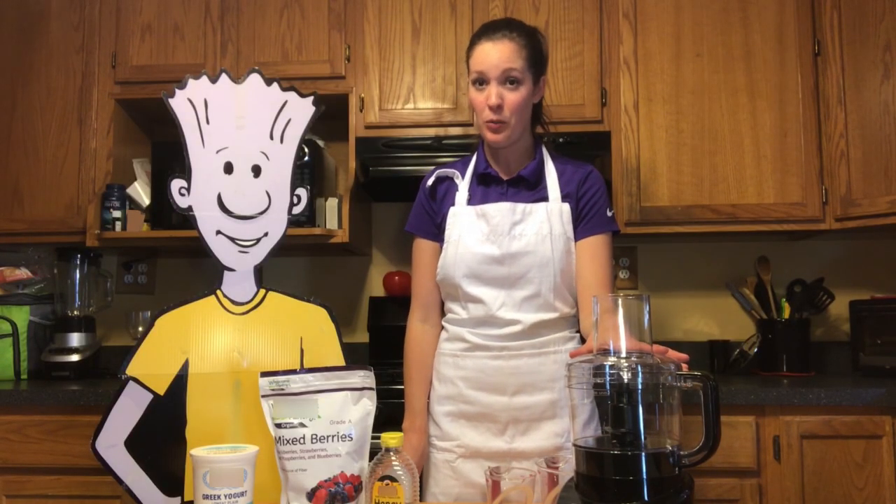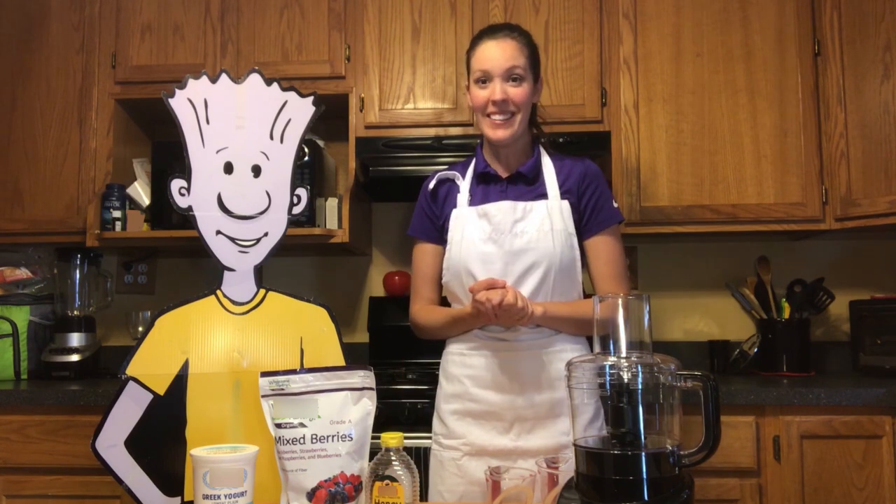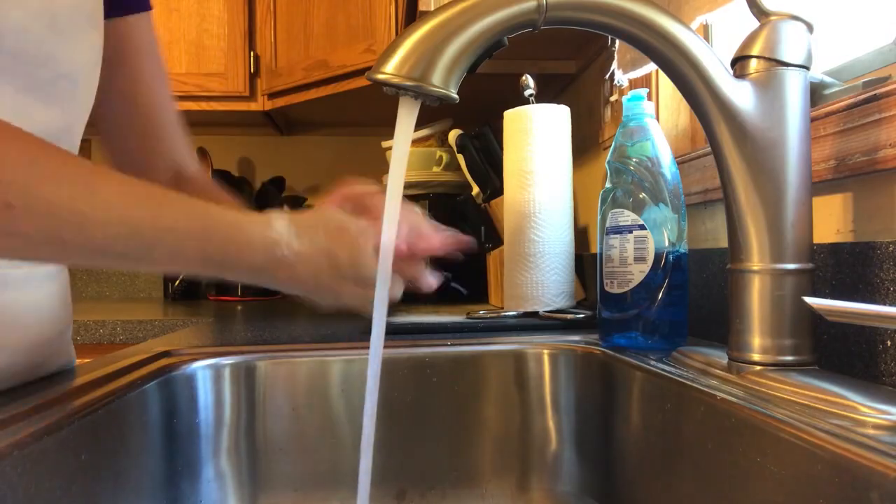And a food processor. When you're using a blender or a food processor, just ask an adult for some help, okay? All right, let's get started. First things first, wash your hands.